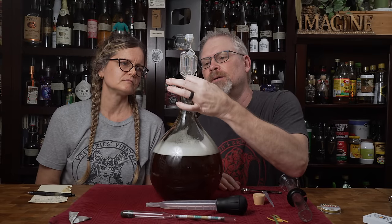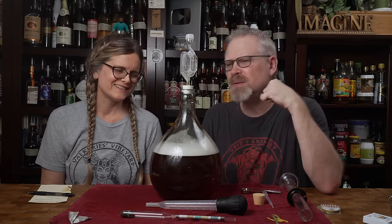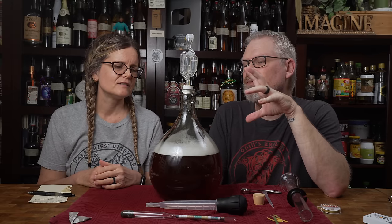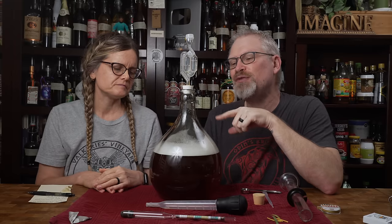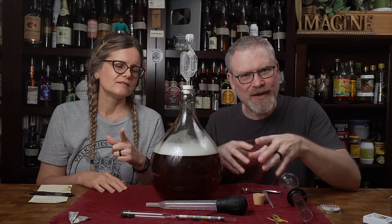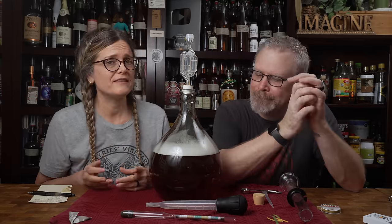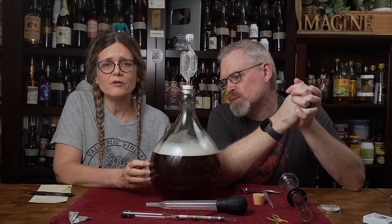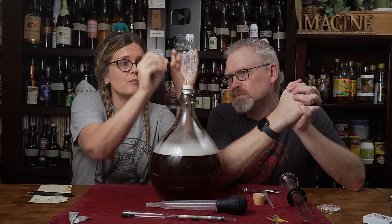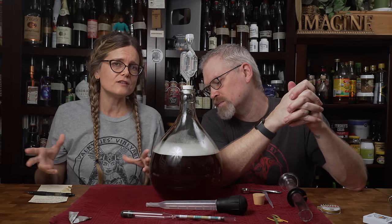Airlock and bung goes in — looks like it's going to hold. We're going to let it sit. Put it on a cookie sheet with edges so that in case it foams over, the tray catches the mess rather than it dispersing all over your kitchen. Yeast, now that they're in there, are going to start fermentation. At the very beginning, when they're super excited, they're going to create more and more foam and it could foam over.